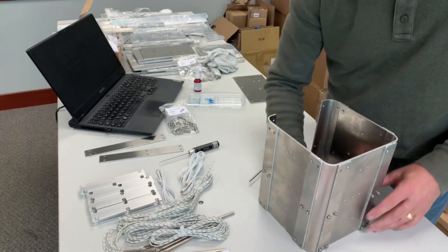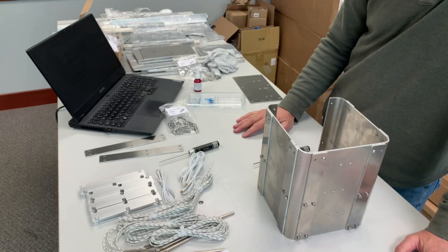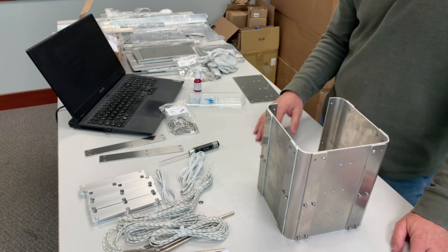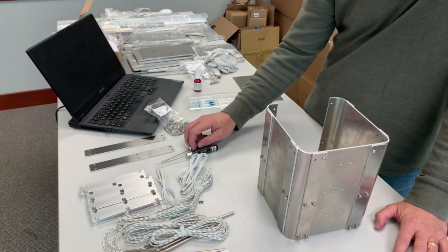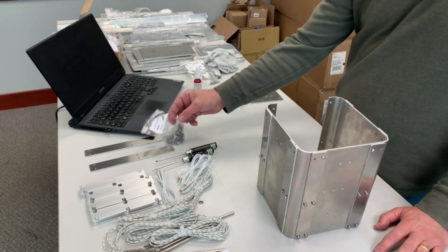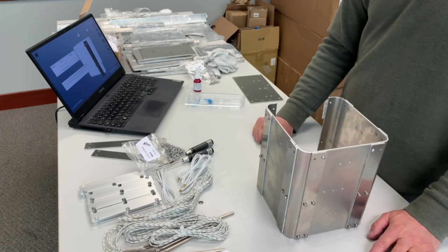Everything looks like it aligns really well right now - holes all align. Just pay very close attention to the actual screws needed and locations, and the orientation of all the parts, because orientation is obviously important here. I'm going to go ahead and work on the last side now.